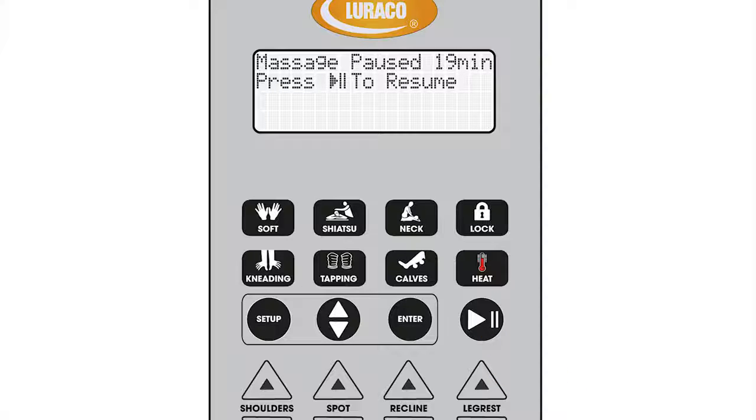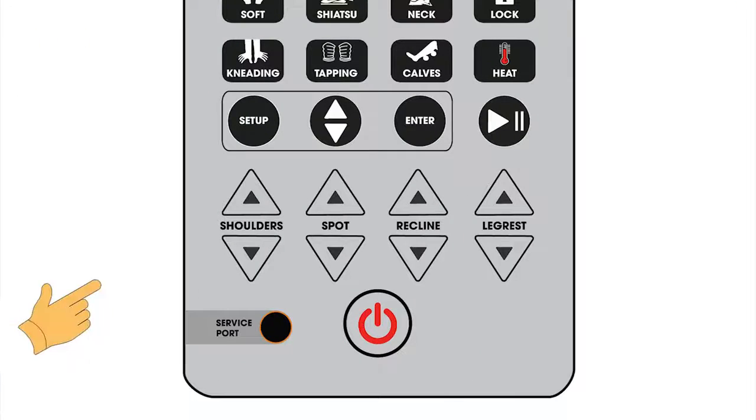The pause or resume key is used to pause or resume the massage, and is available only when the massagers are active. The shoulders up or down keys are used to adjust the shoulder position height.